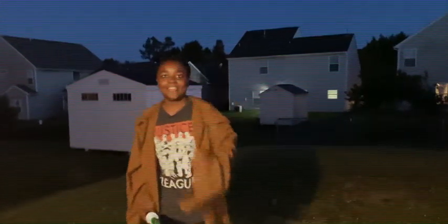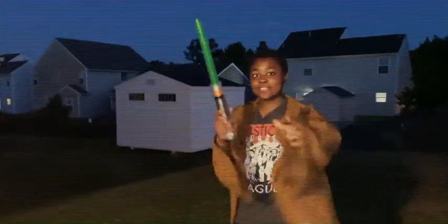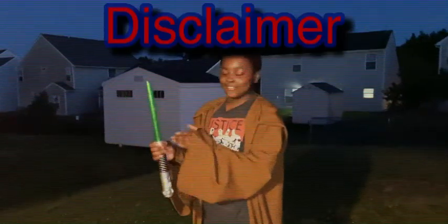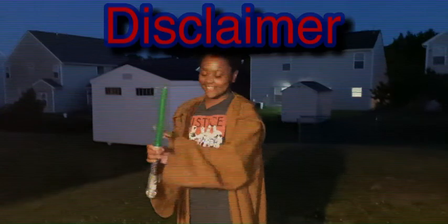Hello fellow Jedis, my name is Elijah, and today is a new day. What I'm gonna do is teach you how to use a lightsaber. Disclaimer, guys: if you find a ginormous laser sword, give it to the police.